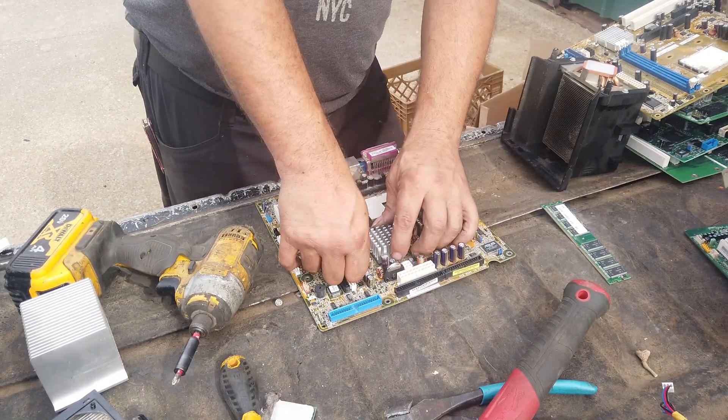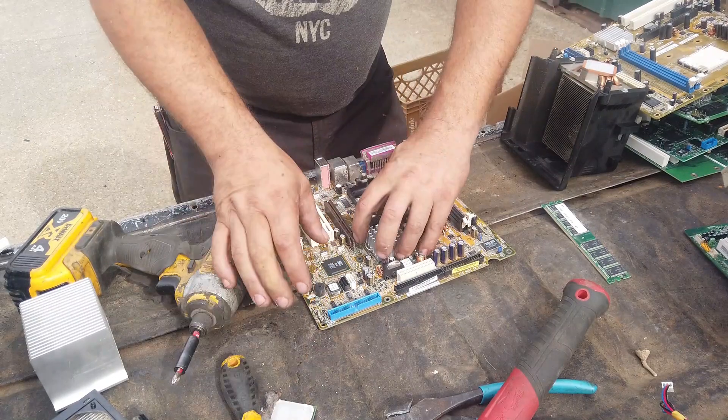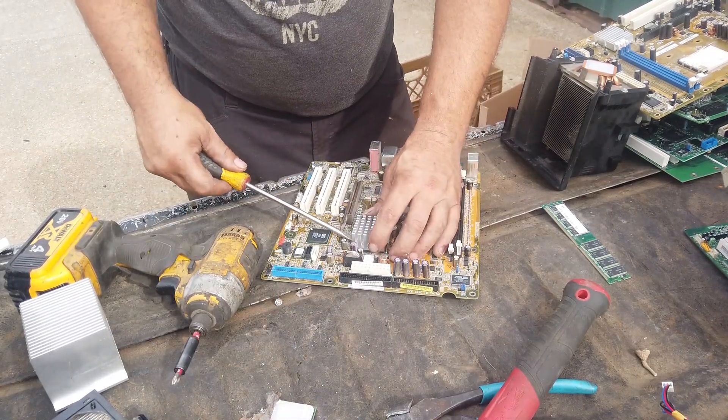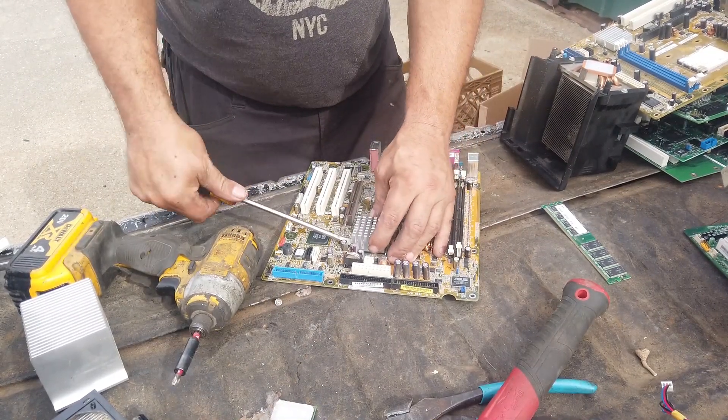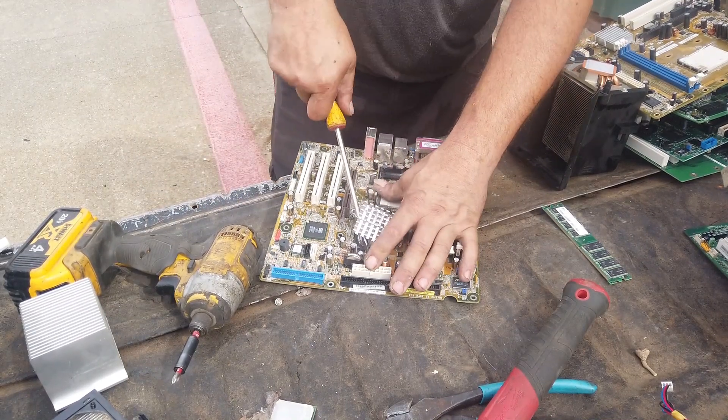Go ahead and clean up the board to the best of your ability — get everything off of it. Remember to get the battery out. All prices for all boards will be on BoardSort's website, boardsort.com — you guys can go check their prices over there.